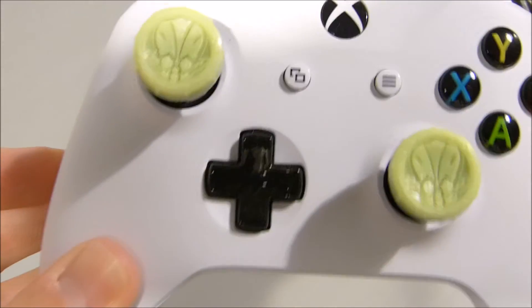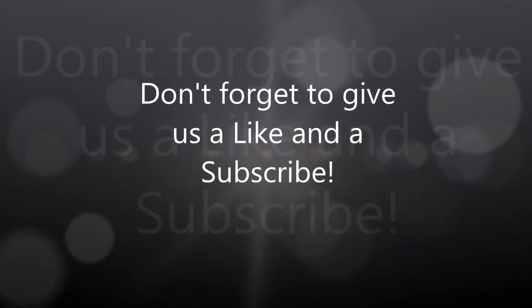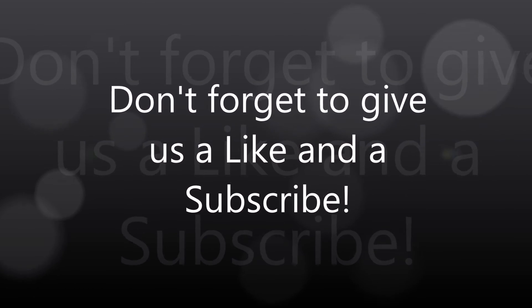We'll have a full review for you soon to let you know how good they are. For now though, if you like this video please don't forget to give us a like, thumbs up and subscribe. Catch you again, bye bye.